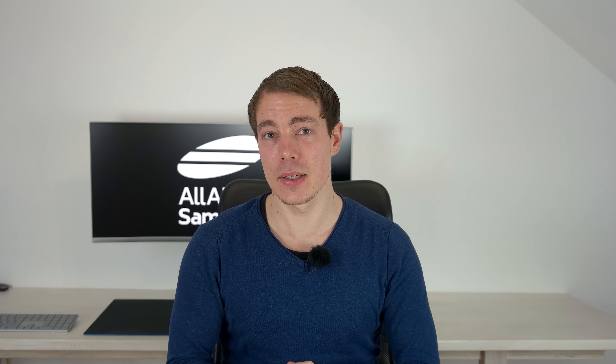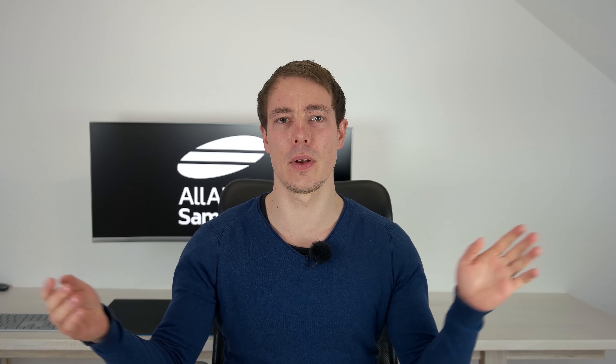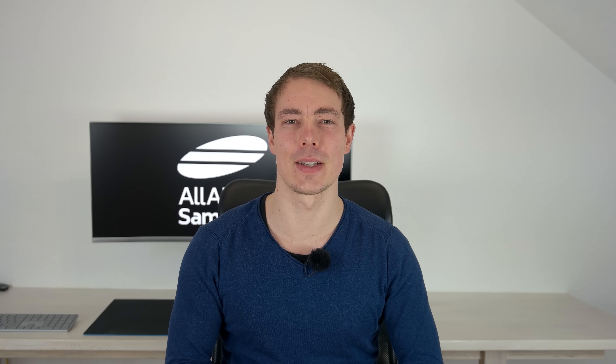Anyway, it's a really decent device. I hope you liked the first hands-on. If you have any questions regarding this device, just let me know below in the comments. Feel free to comment down there and give us a thumbs up and follow this channel. I'm Lars from All About Samsung — thanks for watching, see you next time. Bye.